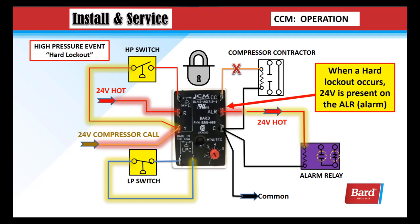A hard lockout requires breaking the 24 volts to the R terminal or 24 volts to the Y terminal — you have to recycle power or turn the thermostat off and back on. While in a hard lockout, it's going to send 24 volts to the ALR terminal, which could power a relay. So when a hard lockout occurs, 24 volts is present at the ALR terminal.